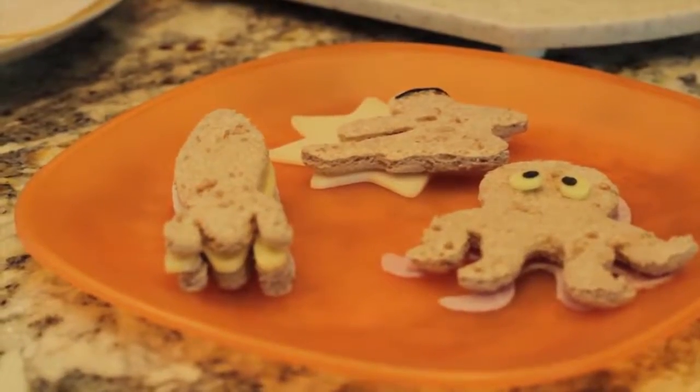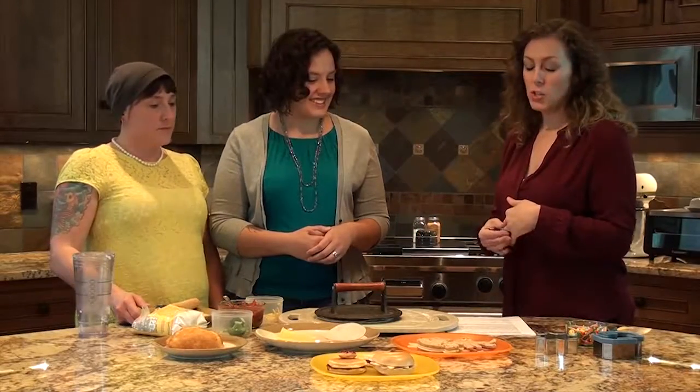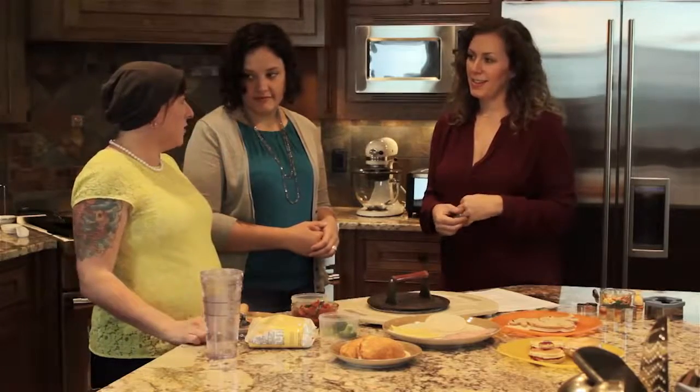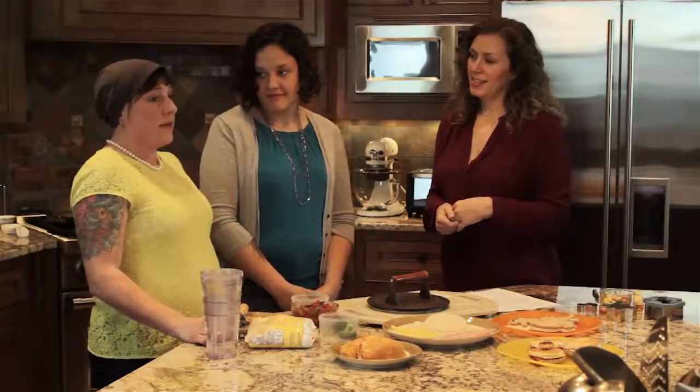Sometimes we use nori — what I call seaweed — to make a character out of something. My favorite thing you did was the Lorax. Sometimes you make eyeballs out of cheese — we use the big fat straw for the big part of the eyeball and a hole punch in the nori for the little part of the eyeball. It takes about two seconds, or our son makes them in advance.